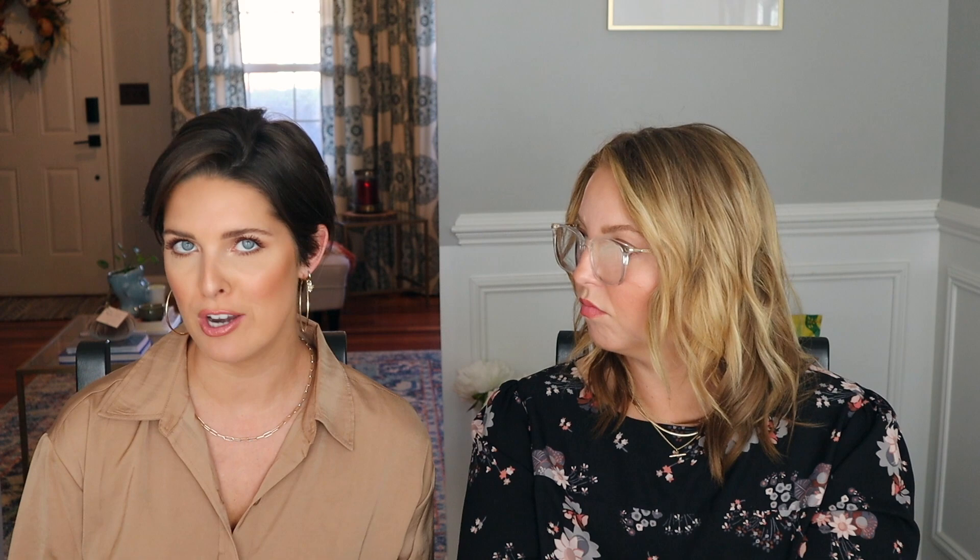The thing I've been using on my neck and chest every evening is the Beauty Pie Uber Youth Neck and Chest Super Lift Serum Spray. You literally just spray it on your neck and chest. It does get kind of tacky feeling, so I was using it in the morning, but Caitlin suggested using it only at night — so that's what I've switched to. By morning it's gone.